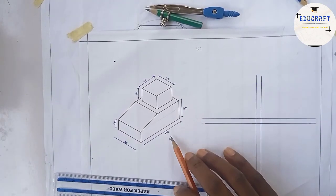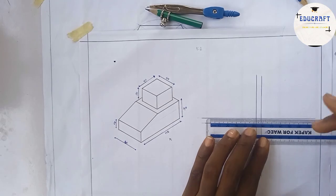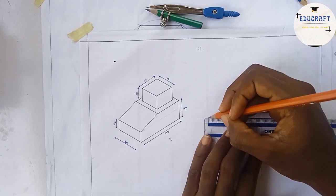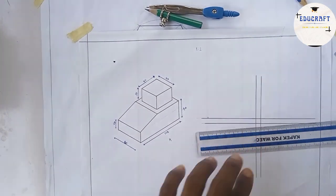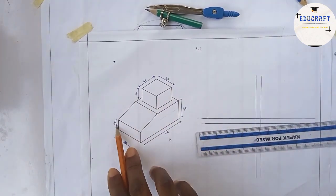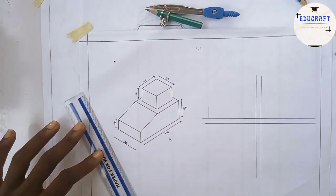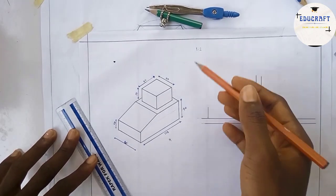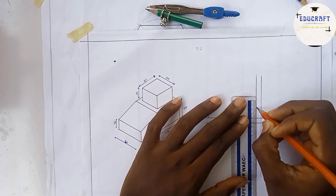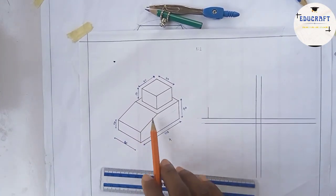So 110 divided by 2 gives me 55. I'll come to this straight line and mark off 55. From this part I go up 25 — scaled by dividing by 2 gives 12.5, so I mark 12.5 here. I also have 40, which divided by 2 gives 20, so I'll go with 20 here and mark that point.